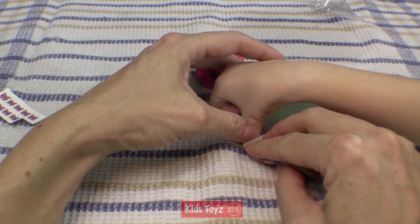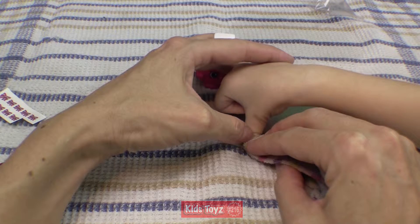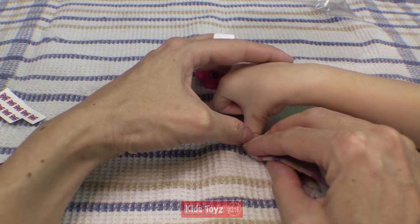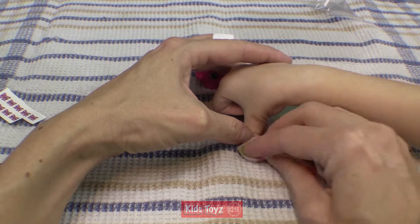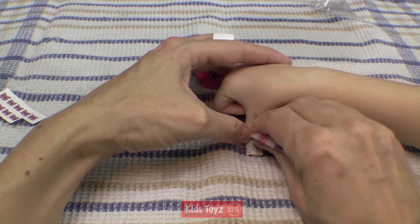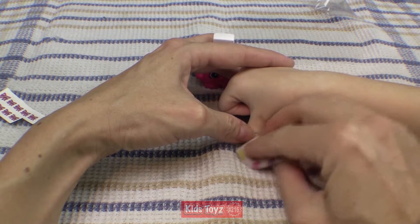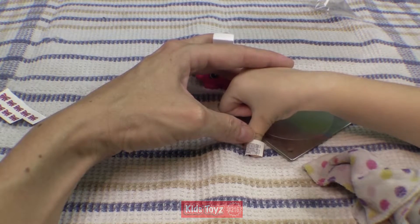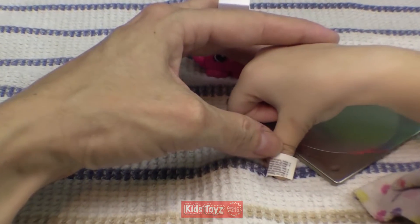Hold it down for a bit. Can you count to 20? 20, 8, 45, 20, 6, 7, 7, 8, 9, 10, 11, 12, 13, 14, 15, 16, 17, 18, 19, 20. Okay, get a close-up.